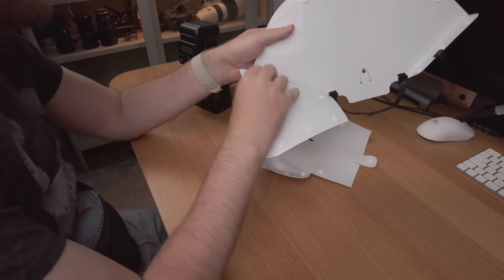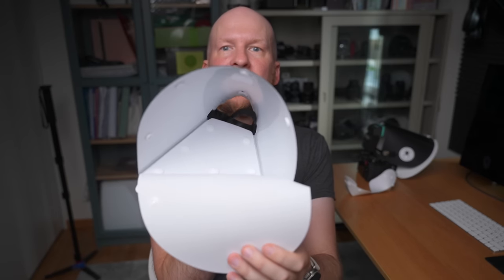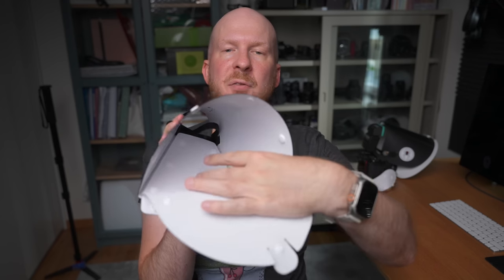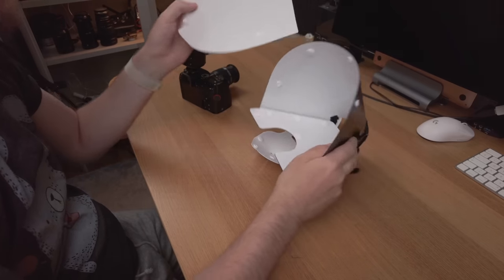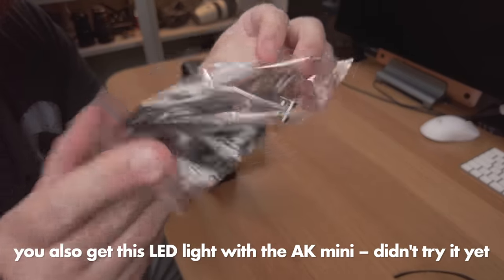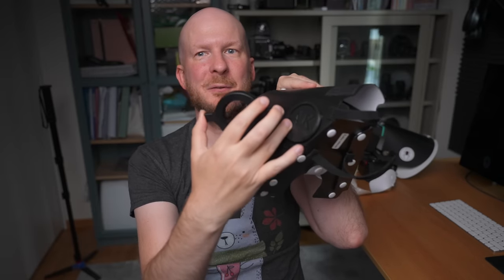One strength of the AK Diffuser that you don't see on the Cygnus Tech is that it has a white backside on the inside towards the flash. This gives you some extra reflection on the inside, which leads to better conservation of the light that comes from the flash. In turn, this gives you a brighter photo with the same flash strength, so you can use the flash at a lower power and still get the same exposure.